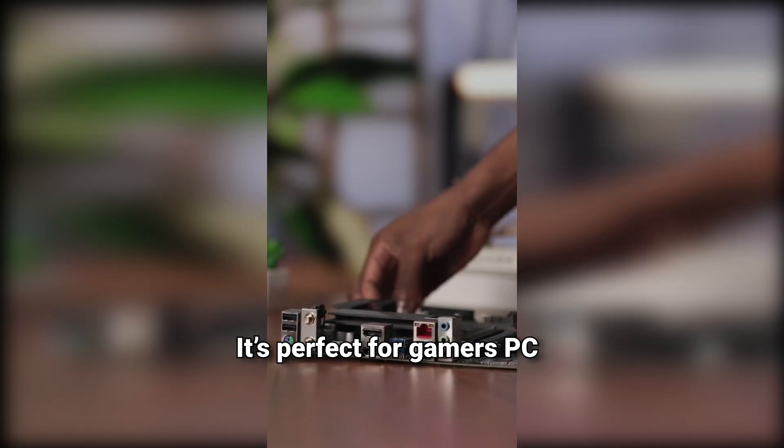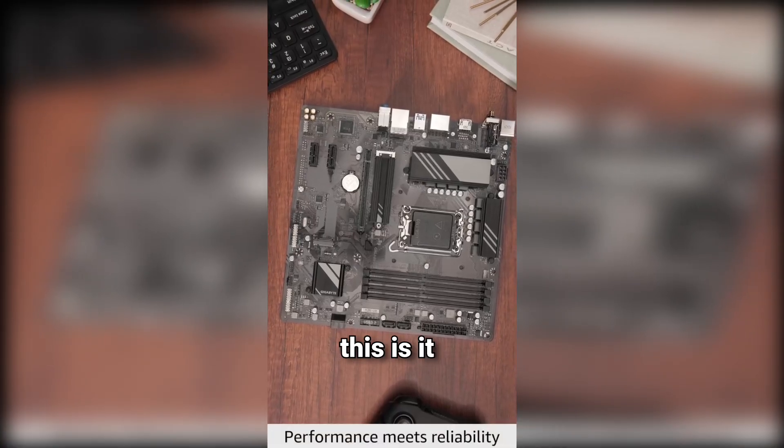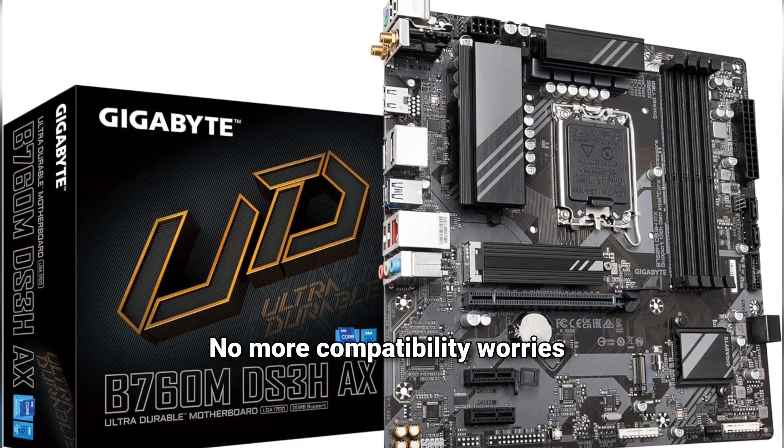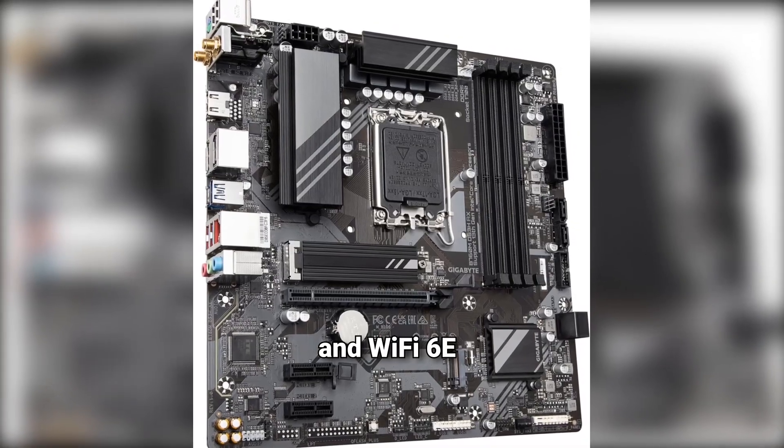It's perfect for gamers, PC builders, and tech fans. If you want future-proof power, this is it — no more compatibility worries, just plug and play. Enjoy ultra-fast DDR5, PCIe 4.0, and Wi-Fi 6E.